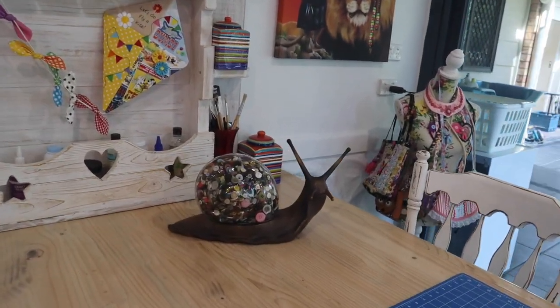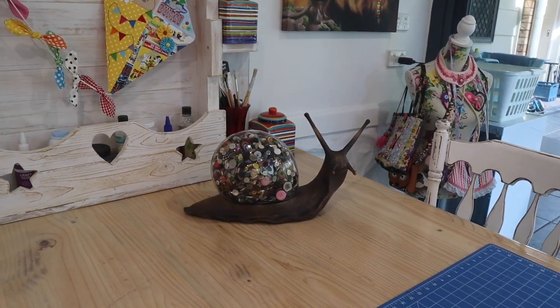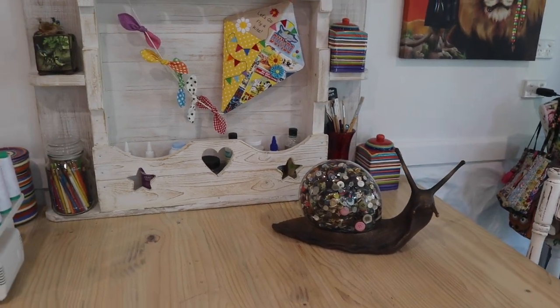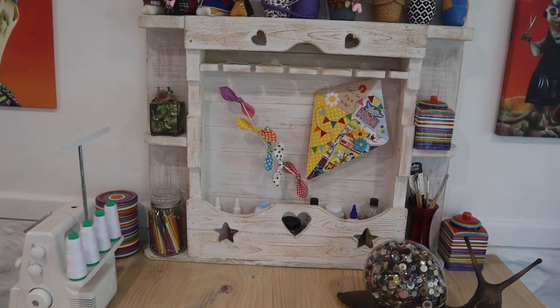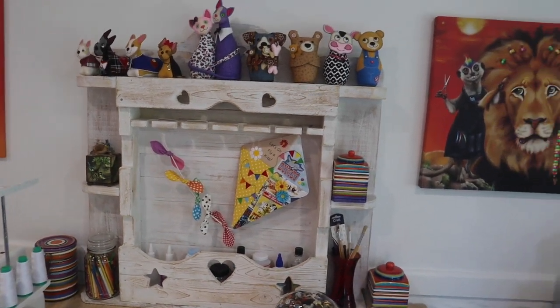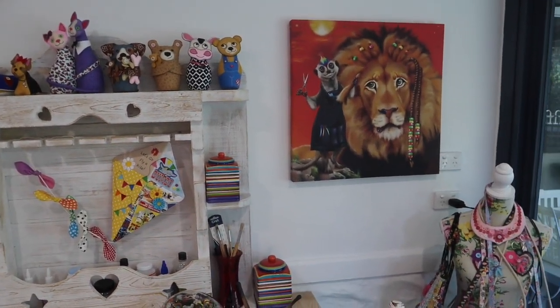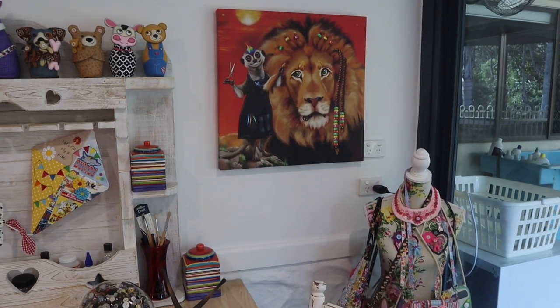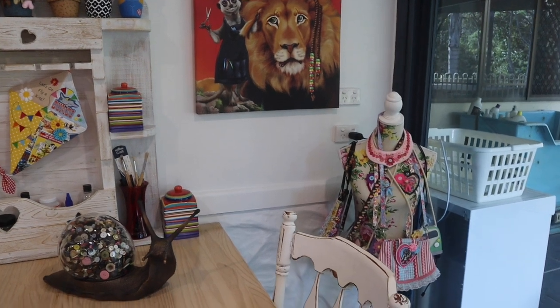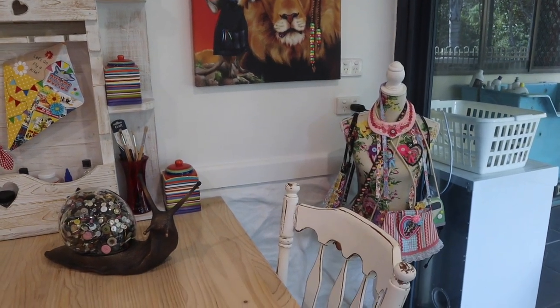My lovely button snail that my daughter found for me. Now everything in here is thrifted — all of the furniture, all of the shelving — because I'm a thrifter and I was determined to put my studio together that way. More artwork on the walls, got my lovely mannequins, and a lovely spot in the corner.